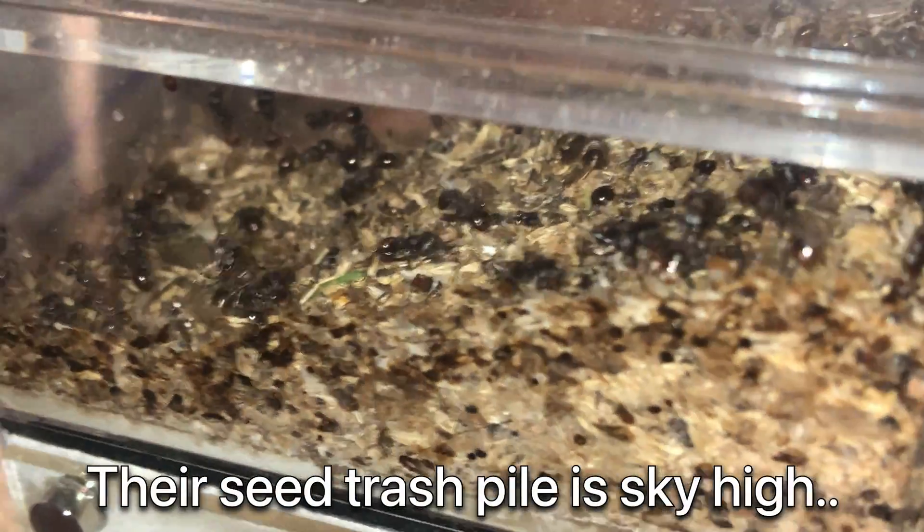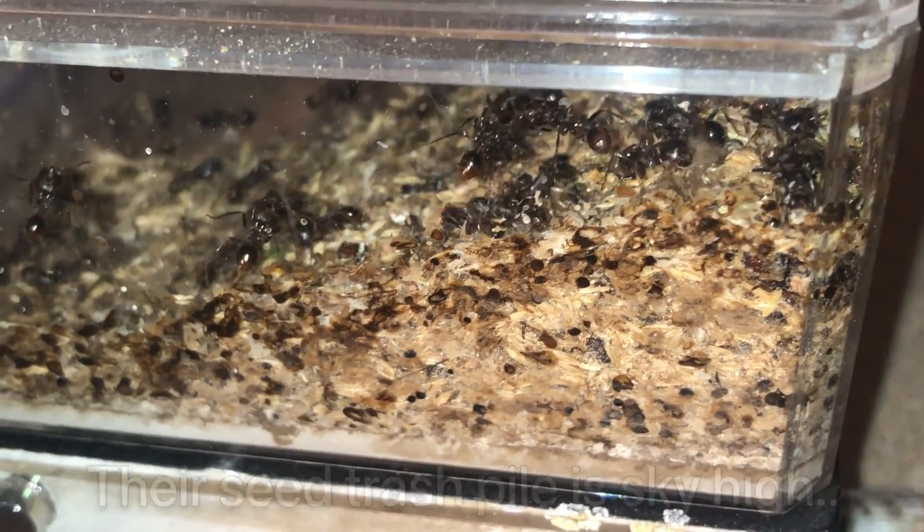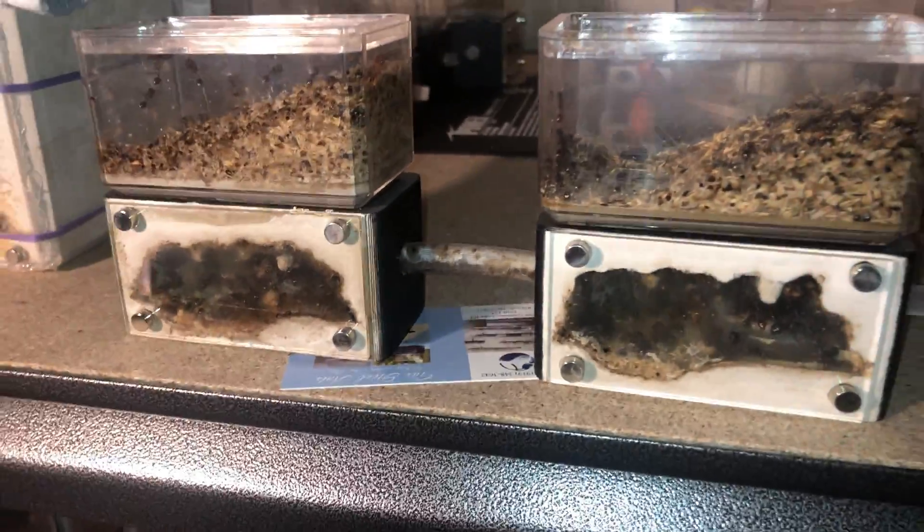Here you can see all the trash and debris from all their seed husking. It's piled sky-high and if you don't keep up with this, this is what happens. There's also another reason they need to get an upgrade because they need a bigger space.